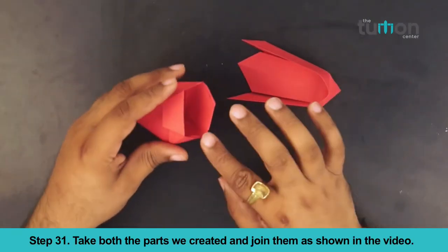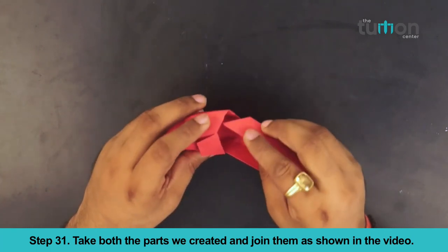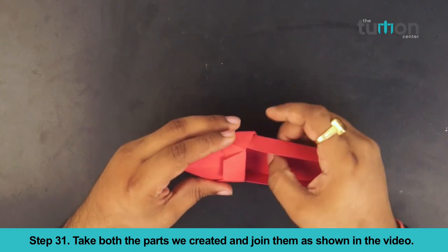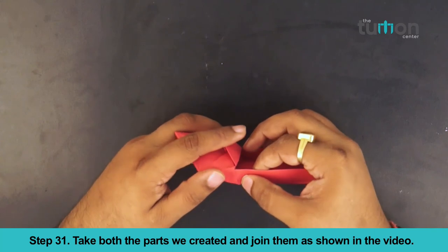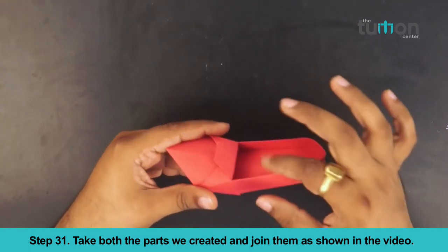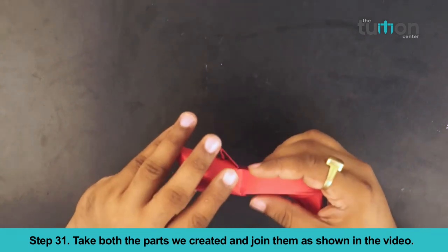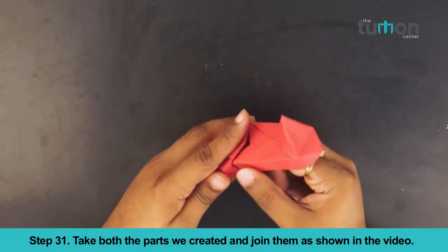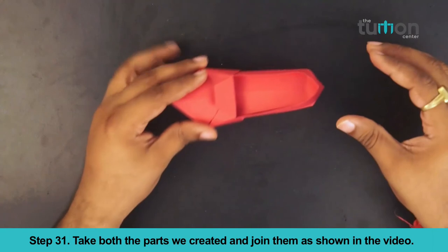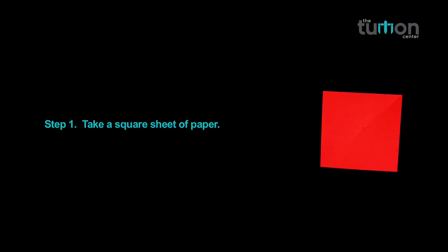Take both the parts we created and join them as shown in the video. Your paper high heels, the origami shoe, is ready. Recap of paper high heels, the origami shoe.